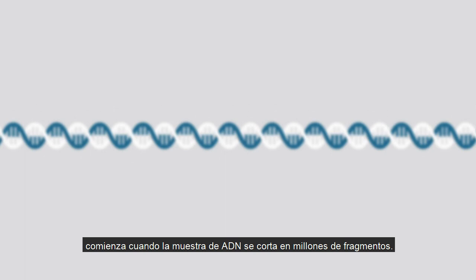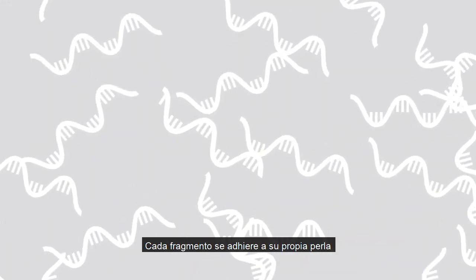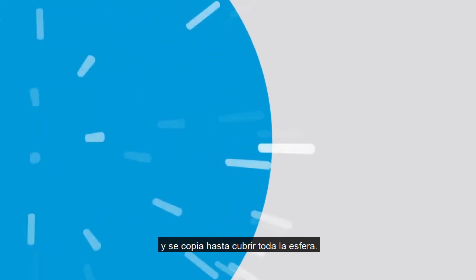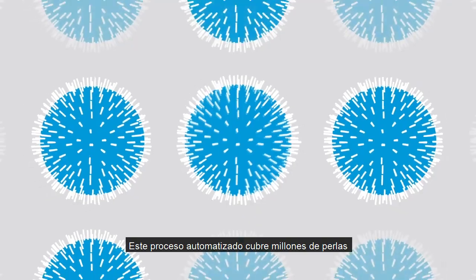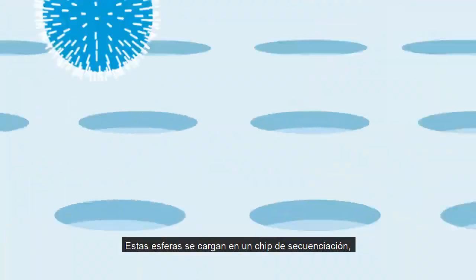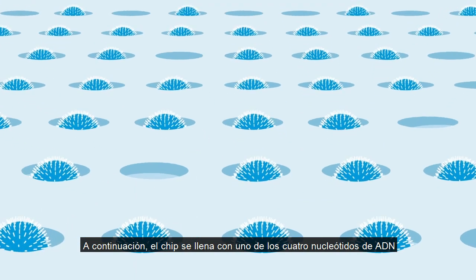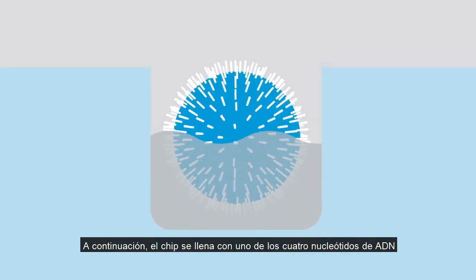The sequencing process starts when a sample of DNA is cut up into millions of fragments. Each fragment then attaches to its own bead and is copied until it covers the bead. This automated process covers millions of beads with millions of different fragments. These beads then flow across the chip, each depositing into a well. Then the chip is flooded with one of the four DNA nucleotides.